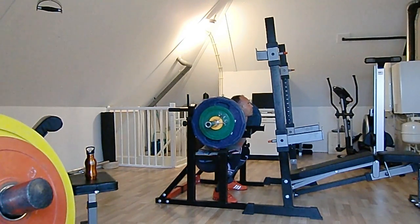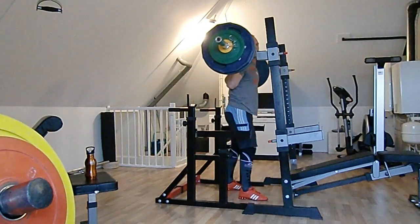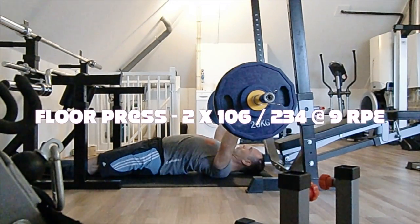Weight is not the only factor that's important — your rest time obviously also is. If you do not rest at all, only 20 seconds instead of a couple of minutes, it will make a difference. On to floor press.